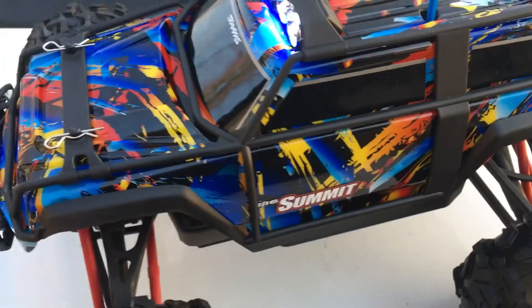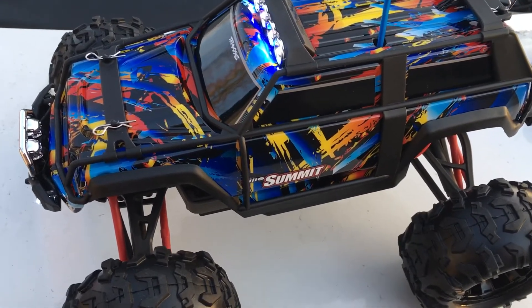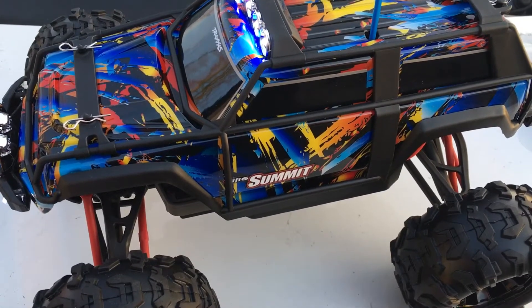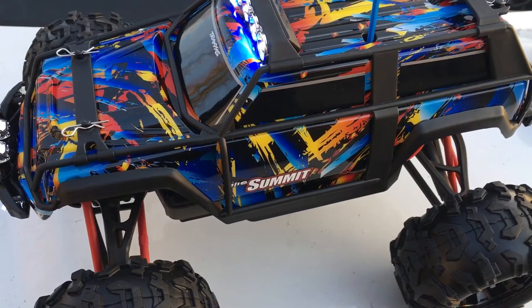I'm going to be doing running videos with the GPS to see what the top speed is, on the nickel metal and the lipo. Doing some running videos at night, doing some crawling videos. So if you want to see more videos like this, be sure to hit that subscribe button. See you soon. Thanks.